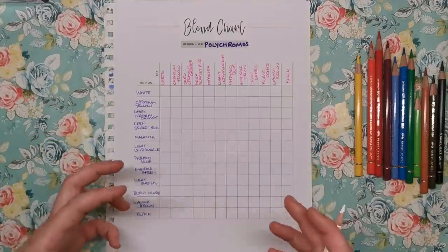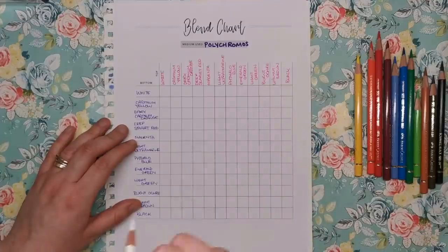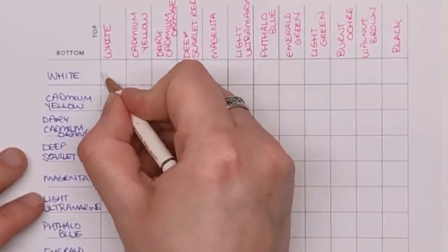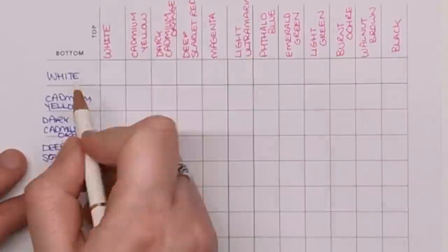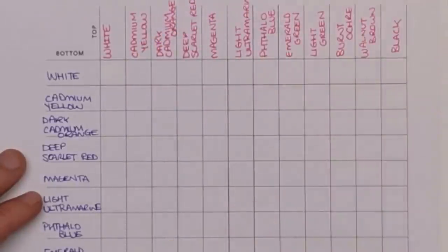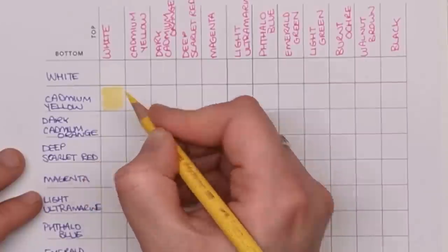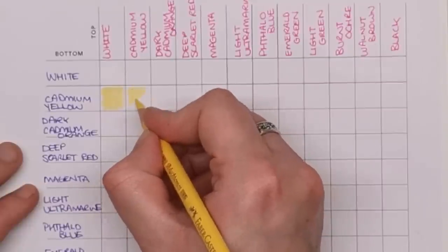This is how I do it — you might find a different way. Kim's done her own video, linked in the description, for Prismas and she did it slightly differently. So do it however works for you. I've got the white here and I'll fill in this box with white. Obviously you can't see this, but that's the white bottom layer. Then you've got white on the top as well, so you don't really need to do anything there — it's just white.